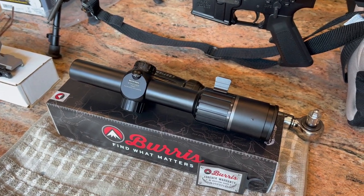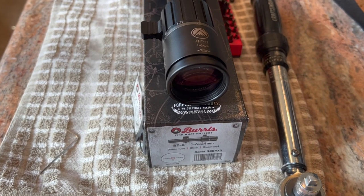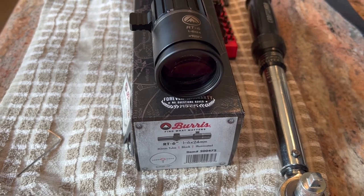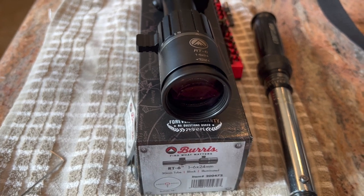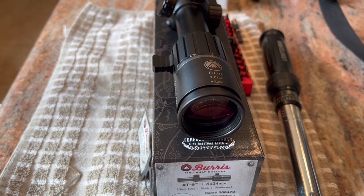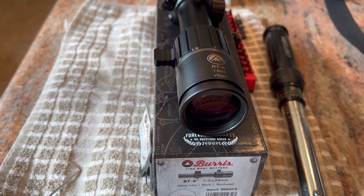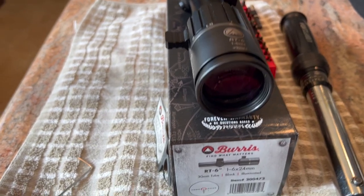These are all pluses in my mind — it's not made in China. The glass is good. I wouldn't say outstanding or excellent, but it's pretty good. It's got some fisheye as you move your head back, but it's probably no worse than the Nikon or the Sig Sauer. The Steiner is the best — very, very little fisheye.